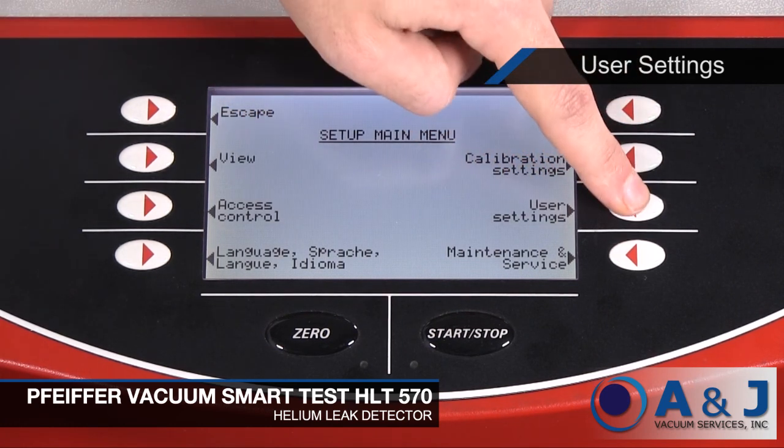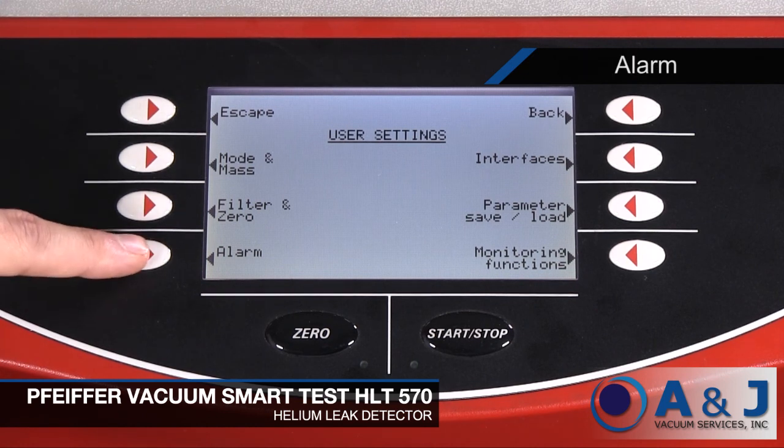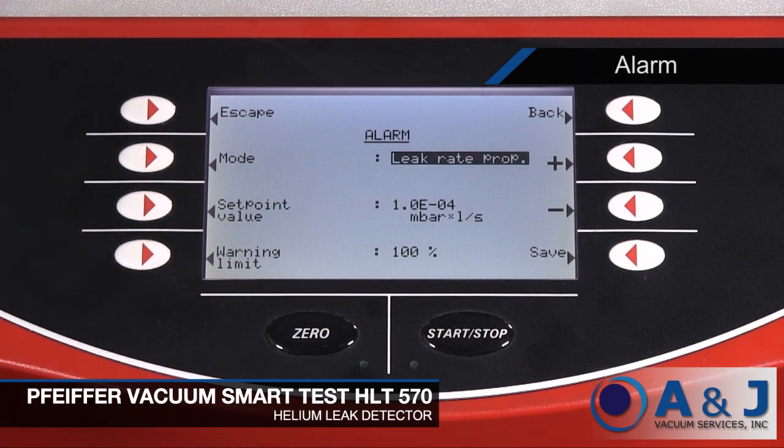In user settings, you can adjust the different parameters for the leak detector alarm. You can set the prop leak rate, trigger alarm, and set point value ranges.